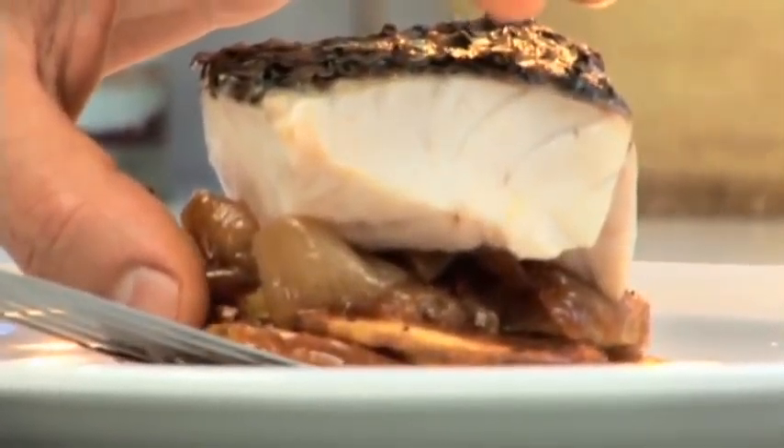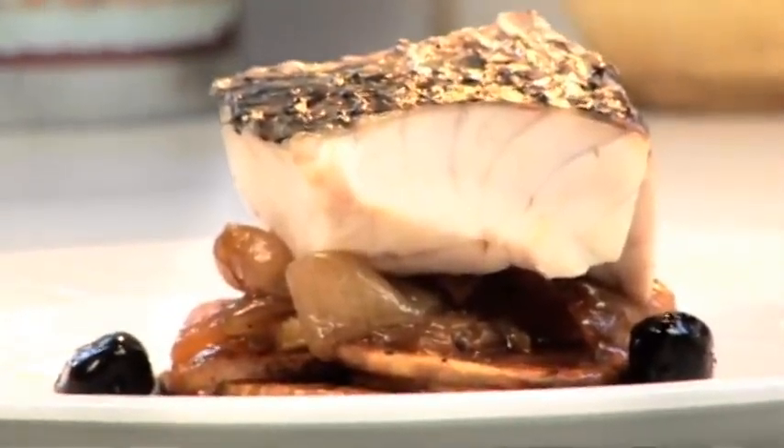I'm going to take it off the heat. Now we're going to start to plate the dish. I saved a few of these really fresh garnishes for last — I just add them to the simmering sauce. I'm going to go ahead and get a few of these garlic cloves.